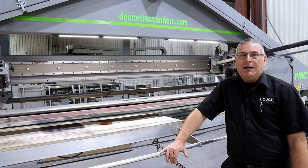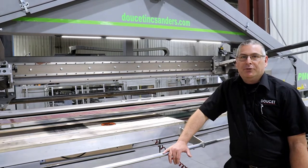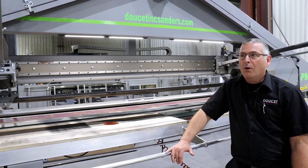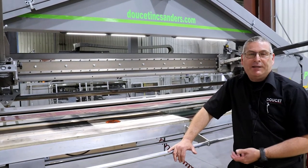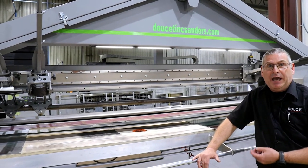Hi, my name is Daniel Côté. I'm the territory sales manager at Doucette Machinery. Today we are at Lazartec in St. Augustin de Desmaures, whom we thank for allowing us to do the presentation of our Frogsender PMCT-HD2.